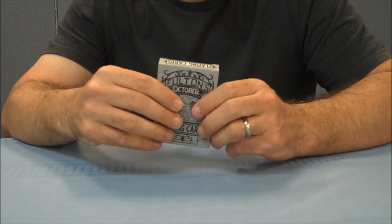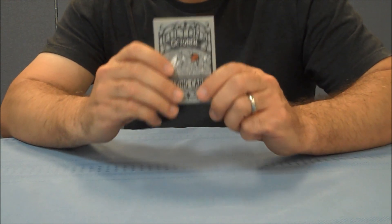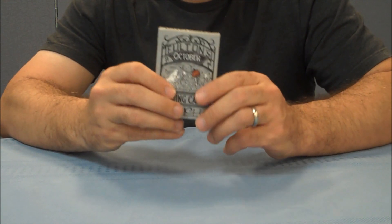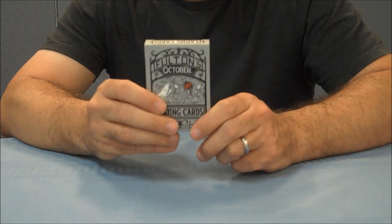I guess it'll depend on how well they thought these cards sold and whether there's a strong demand for it, but as of right now on Dan and Dave's website they are sold out. If you would still like to purchase this deck, you can buy an uncut sheet from Dan and Dave and they will give you a deck, and that is a $30 price tag.